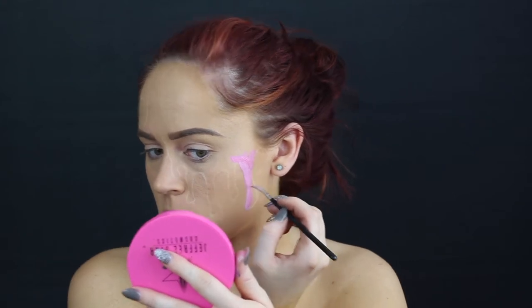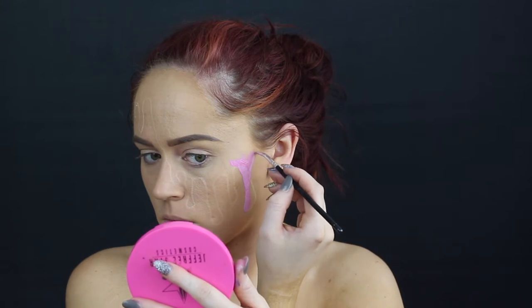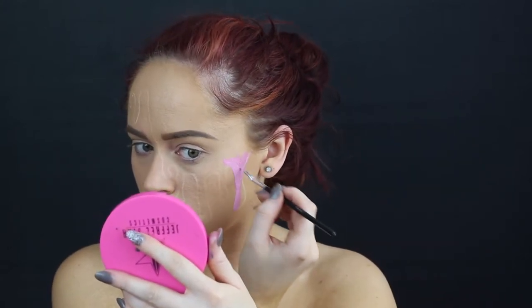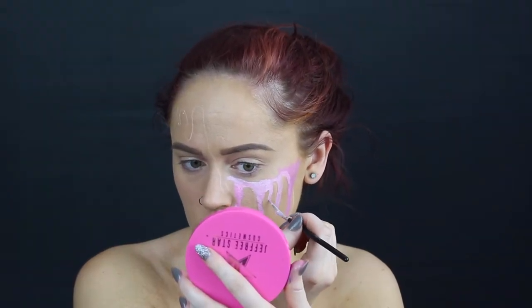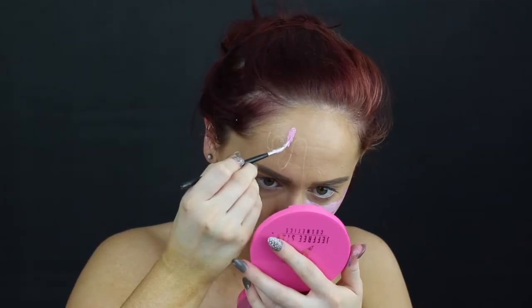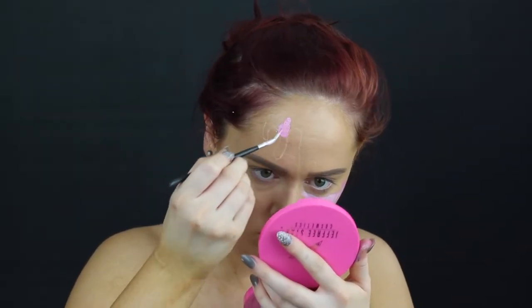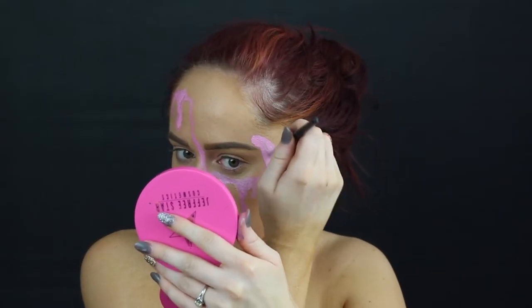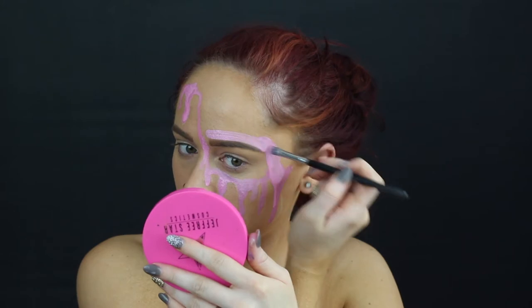I did apply foundation prior to doing this. After that I went ahead and filled everything in with some body paint. What I actually did was take pink body paint which is water activated, and white, and just kind of mix it together. Don't worry if it's not all one solid color — having different colored pinks actually gave it a little bit more dimension and made it look a little bit more realistic. Then I started filling everything in with a larger brush.